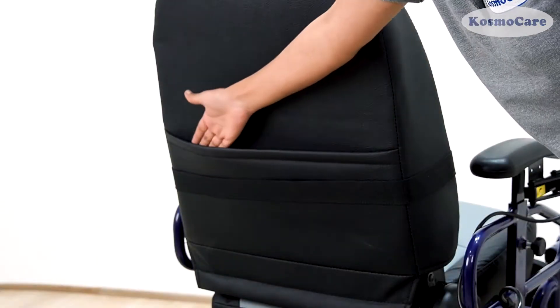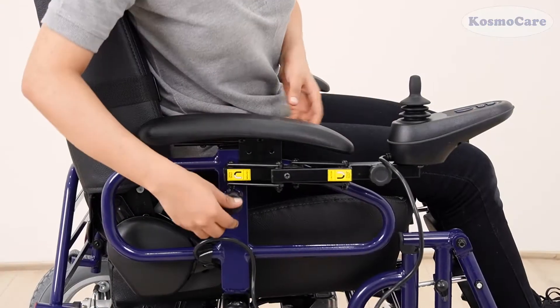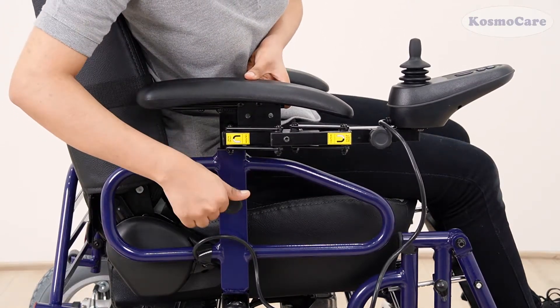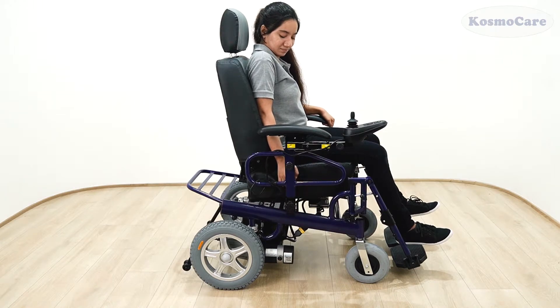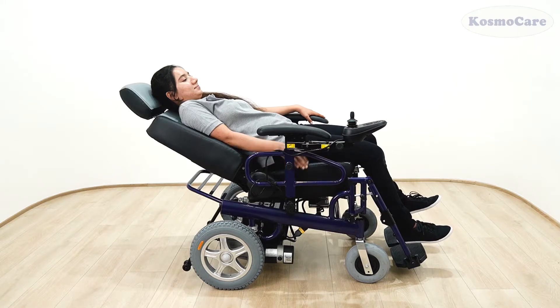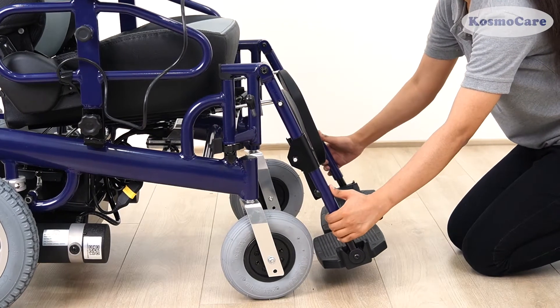Store your essentials in the back storage pocket provided while keeping your hands free. Adjust the height of the armrest to the desired level. The back recline and footrest elevation can be easily adjusted at multiple levels as desired.